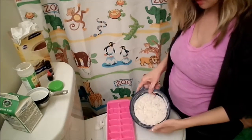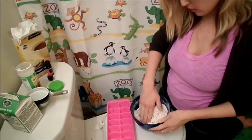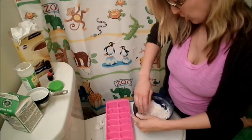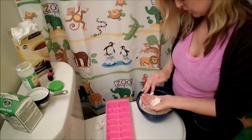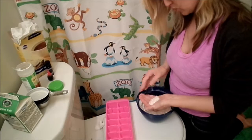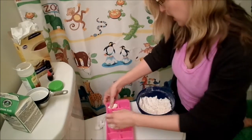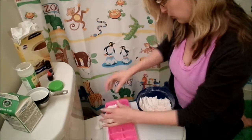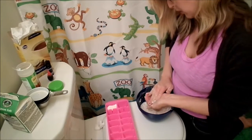Now that it's at that consistency, it becomes really easy to kind of pat down and form into a clump — so that is what we're going to do. But don't overwork it; try not to push on it too hard, you don't want it to crack and break. I'm just using an ice cube tray — it's just a good uniform size and I know I'll be able to fill up the whole thing.